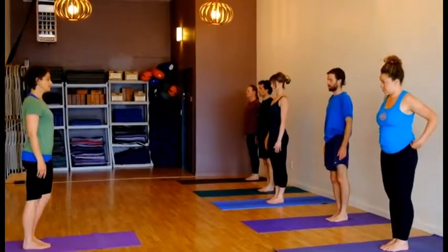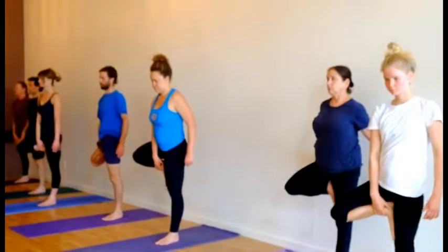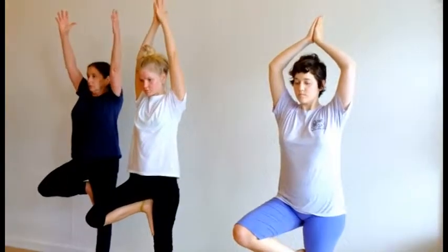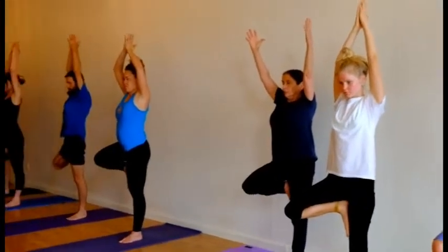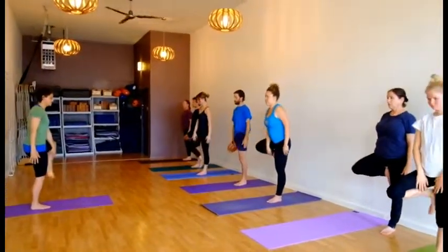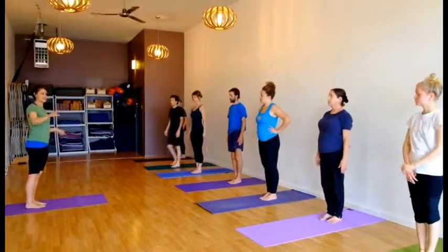Bring your weight to the left leg. Bend your right leg, bring the sole to the thigh. Bring the hands overhead. Join the palms for Urdhva Namaskarasana. And then release your hands down. Release the leg, the bent knee. And come to standing. So I would like to demonstrate and work on one specific action in the pose.